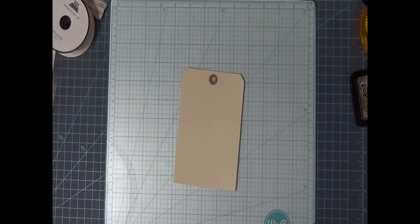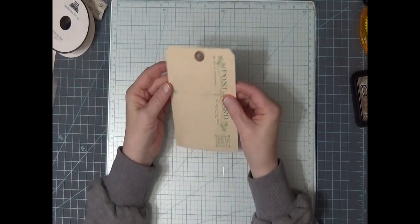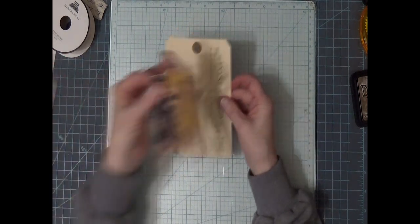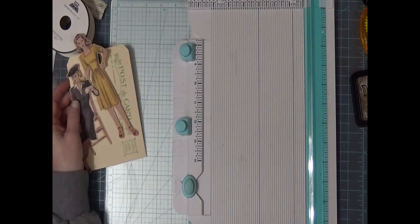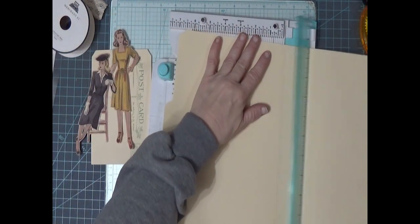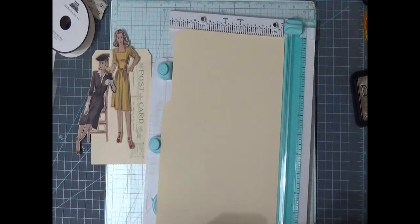I've got everything picked out, I believe. First I've got to cut my tag. This is my favorite size tag lately — I like this size, but I can't use this one, it's my sample. It's not quite long enough, so we're going to have to cut one that's a little bit longer. I've got a folder here and I'm going to start a new one.